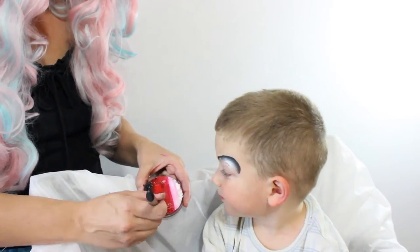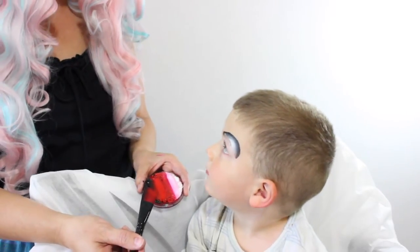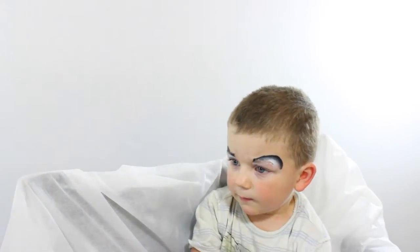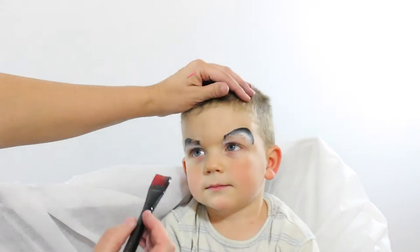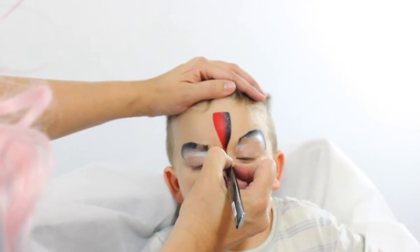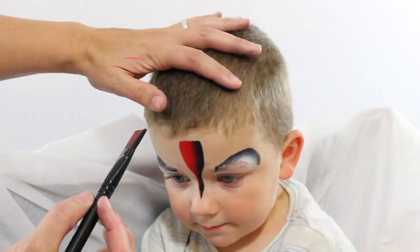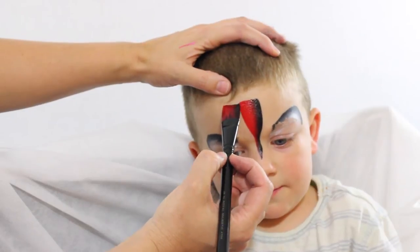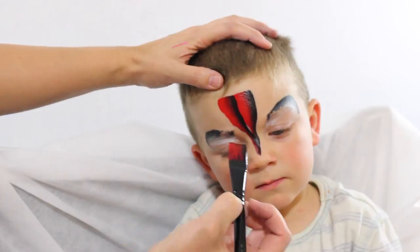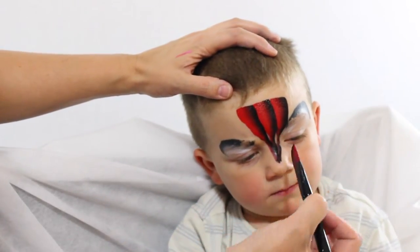Now we're gonna use the black and red. These are both Diamond FX and my fantastic one stroke three-quarter inch flat brush. This is where the magic happens. Gavin, are you ready? Take your face back. We start like this and we just come to a point like that. Now we're gonna do another one right next to it. Tip your head up a little bit. Black on one side, red on the other side — wiggles — point right to the nose, and another one over here.